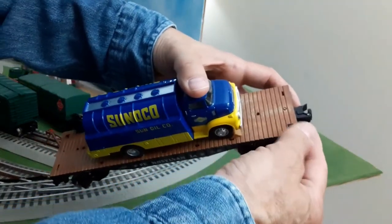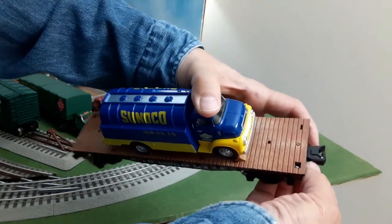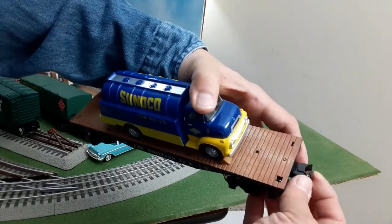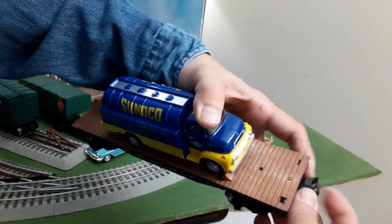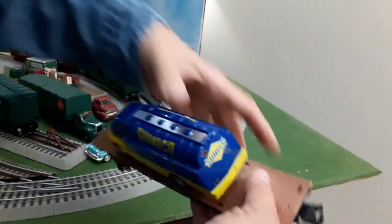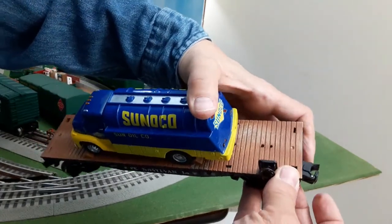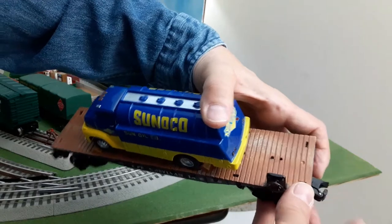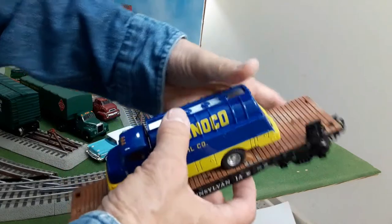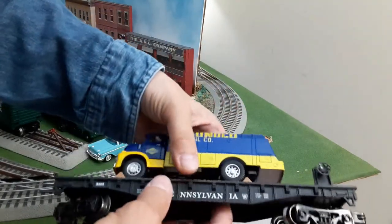I've seen things online about Menards cars sometimes having couplers that are unreliable. On this end, the coupler, when you actuate the little tab, doesn't really pop open usually — a couple of times it did. This other end, just about every time you press the tab, it pops open. I don't have any remote uncouplers on my layout — it's so small — so it doesn't really matter to me. I mostly don't want them to come open by themselves.